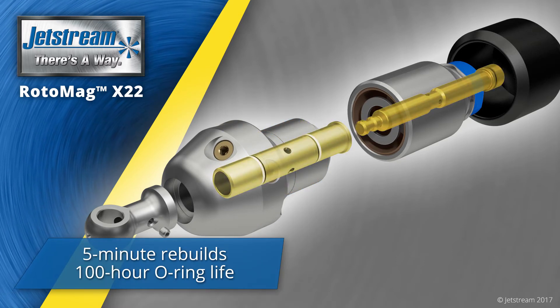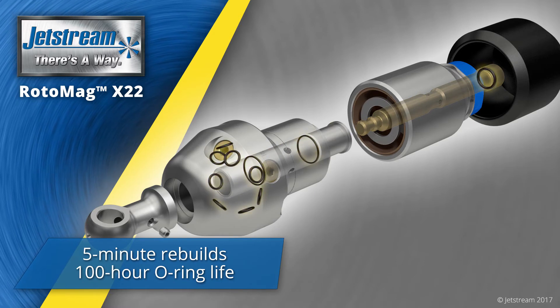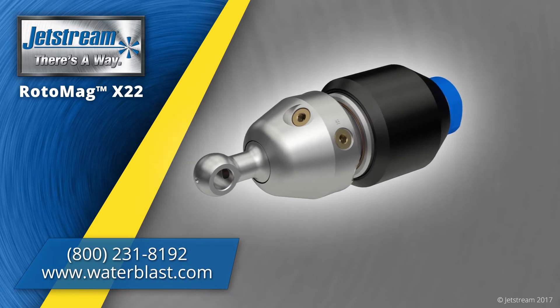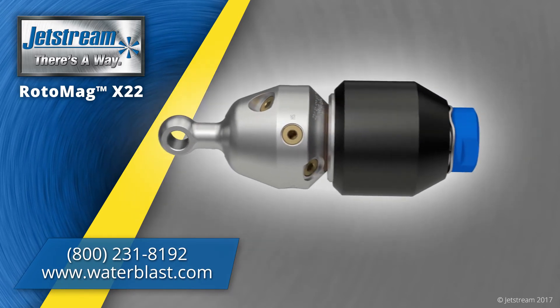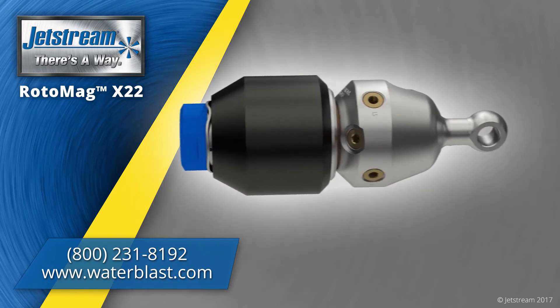A rebuild kit allows 5-minute replacement of wear components, and o-ring life can last more than 100 hours. To order the Rotomag X22 or other Jetstream parts and accessories, call us or visit www.waterblast.com.